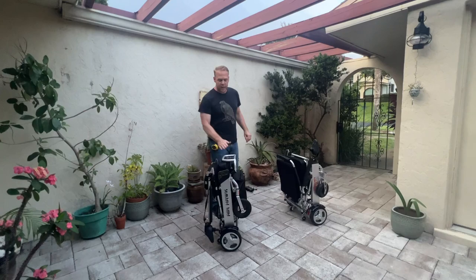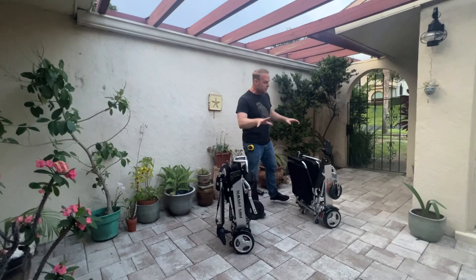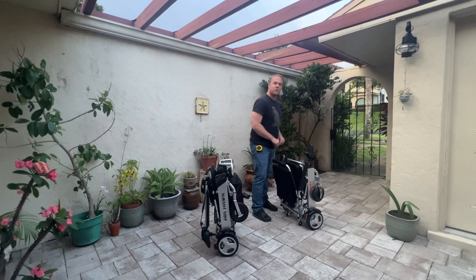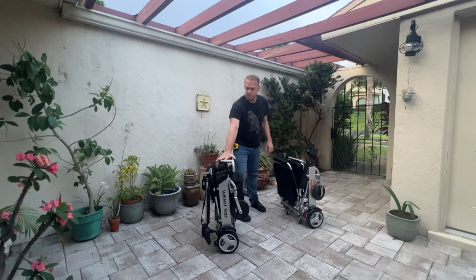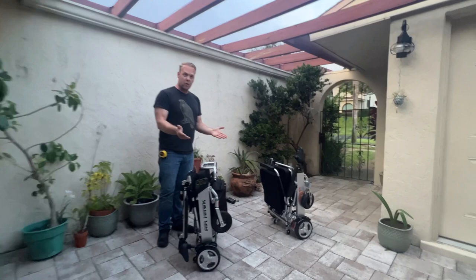The Air Hawk, without the batteries, is billed as the world's lightest chair. It weighs 41 pounds without the batteries, and each battery weighs 5 pounds. So with both batteries the chair weighs 51 pounds — there's only a one-pound difference between these two chairs. They both hold 265 pounds. The Air Hawk has two 180-watt motors, while the Phoenix has two 250-watt motors, so the Phoenix has more power.